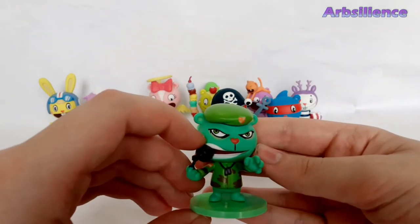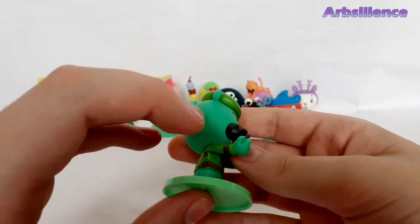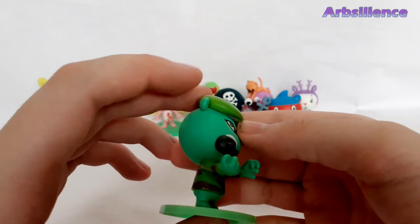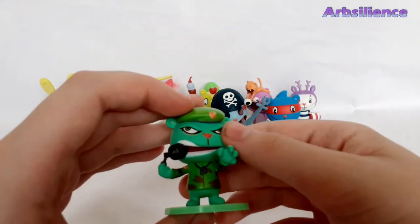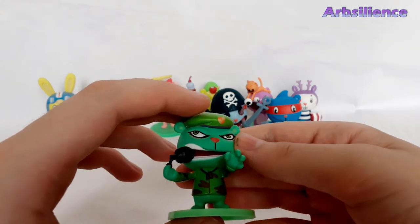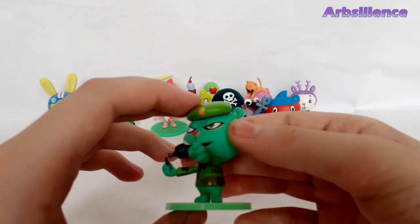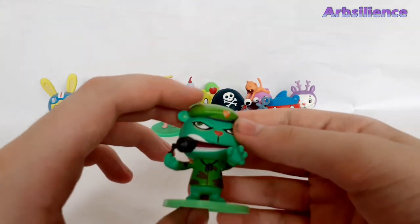Then we've got Flippy. Nicely detailed again. Looks like any moment he's gonna throw the grenade at someone — probably Giggles and Cuddles. He seems to like them quite a lot. Really nice detail.